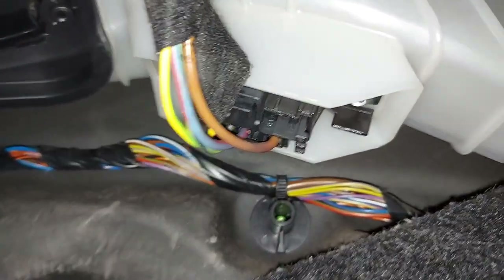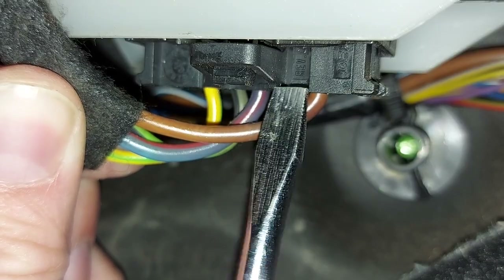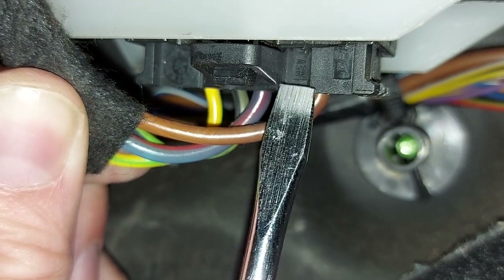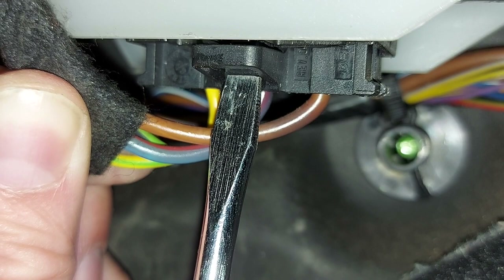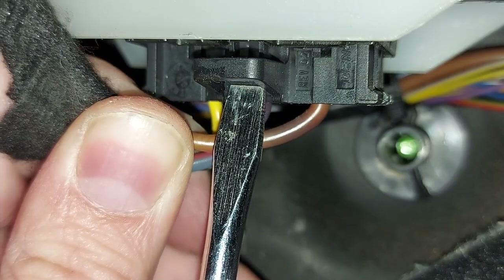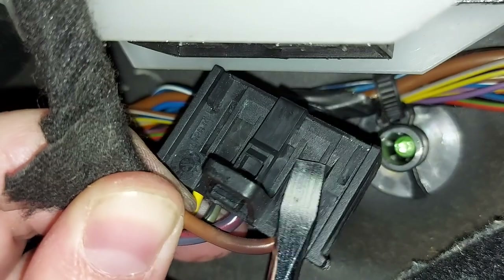And there it is. We now need to remove the electrical connector that powers the resistor, and the easiest way to do that is with a small flat-headed screwdriver. This black piece of plastic with the wires going into it is the electrical connector. Grab the screwdriver, press and hold this tab like so, and now the electrical connector just pulls downwards. There we are, and out the way.